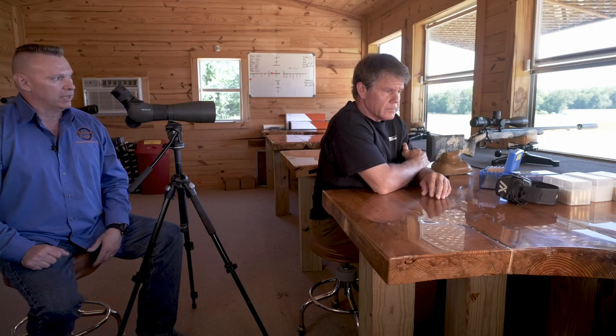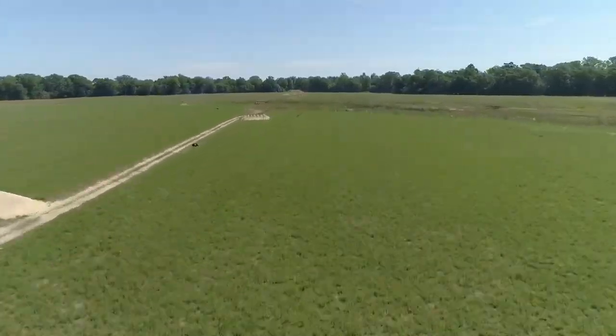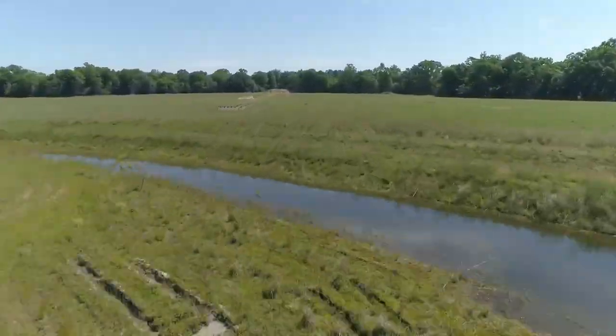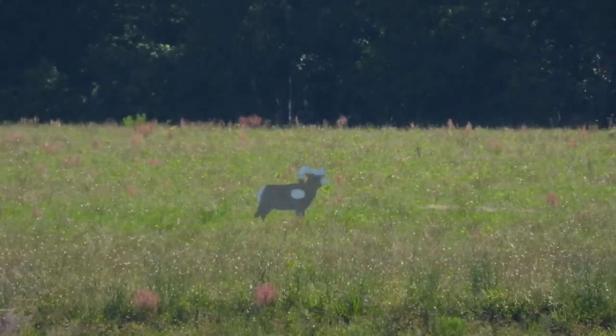So Al and I are going to go ahead and engage this ram. It's at 728 yards. We've got a left to right wind — looking at the mirage running about two miles an hour, maybe 2.3 miles an hour from left to right.